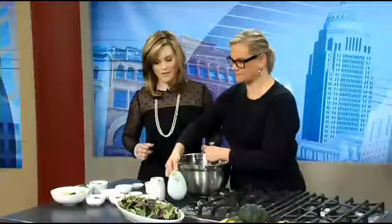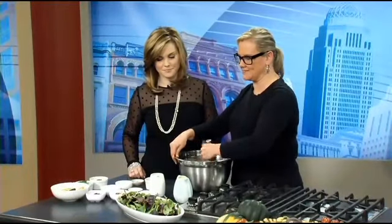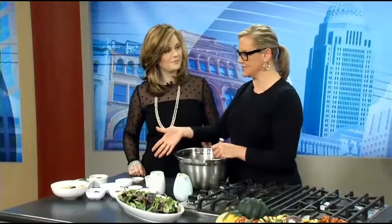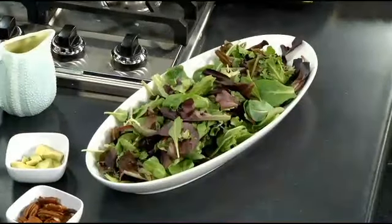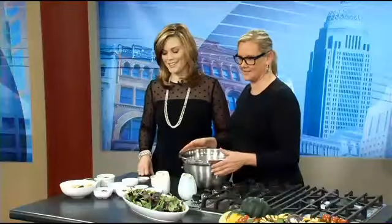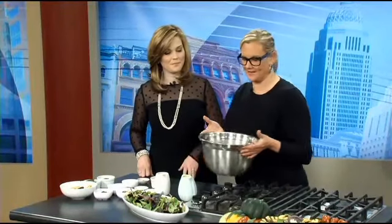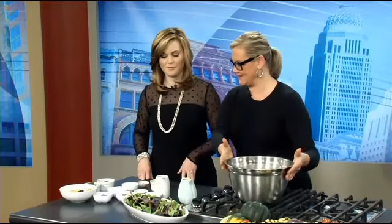The lettuce we have out here has arugula in it. It's a mixed field green salad, but if you wanted to use just arugula, it could certainly stand up to all of this. I love arugula. I think arugula is one of those things that people either really like or they don't. And that's it on the dressing — it's really simple, and kind of the hardest part is just getting everything out.